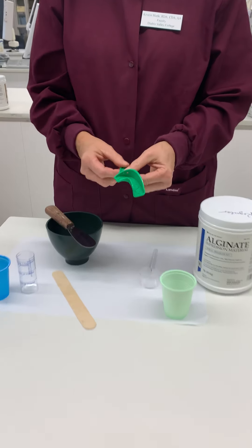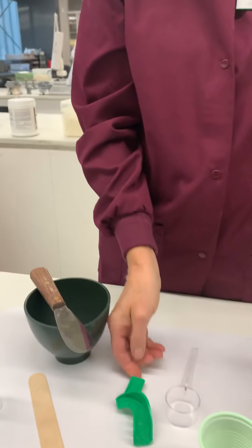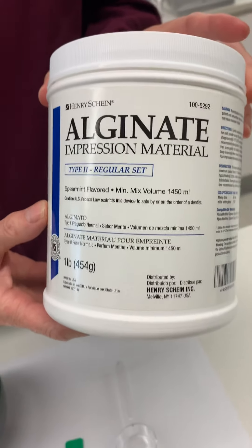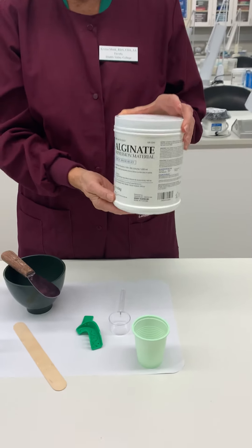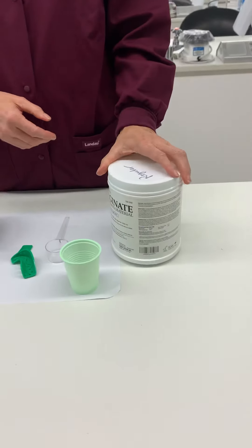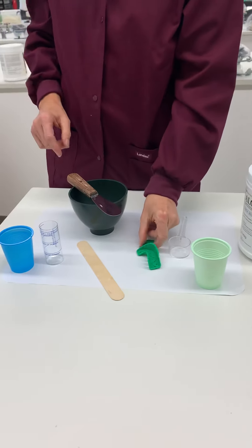We're going to be taking a quadrant alginate impression on our typodont using regular set alginate. The first thing we want to do is fluff the powder — we're going to go over one time, turn it back around, give it a couple of taps, and then let the dust settle.